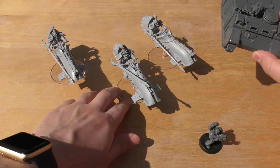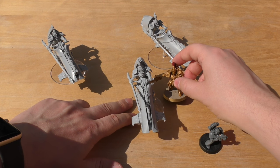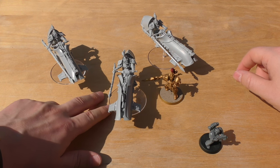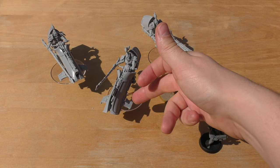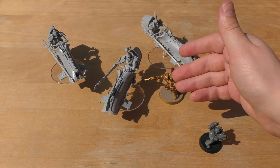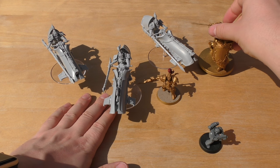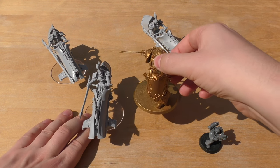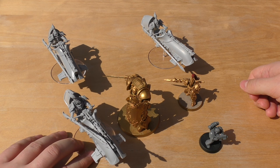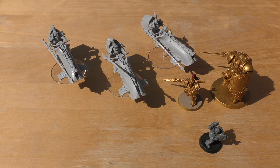Compared to a Custodian Guard, the size is very similar — which is what you'd expect. You could actually build a jet bike without the rider as a crashed or display piece. Next to a Contemptor Dreadnought, the jet bike still has more presence, making it one of the biggest units the Custodian Guard have. It also looks great next to two or three Palace Grav Tanks.